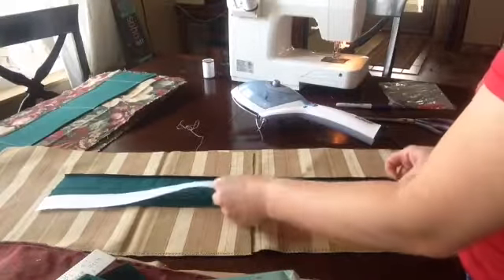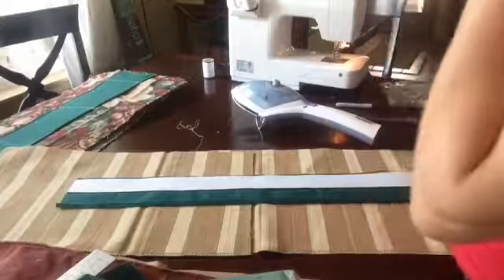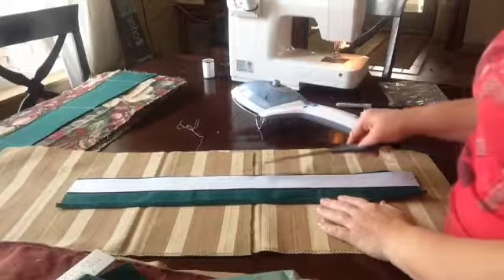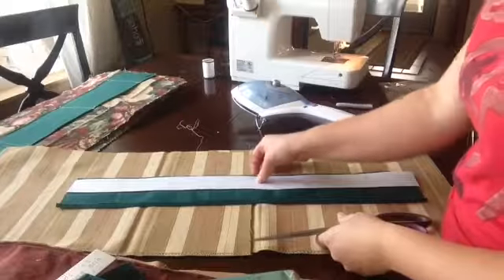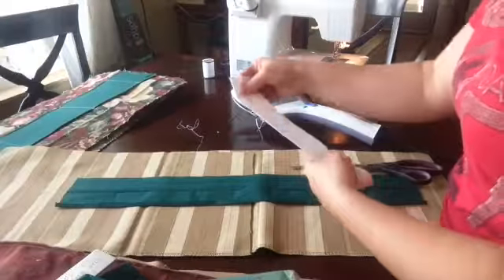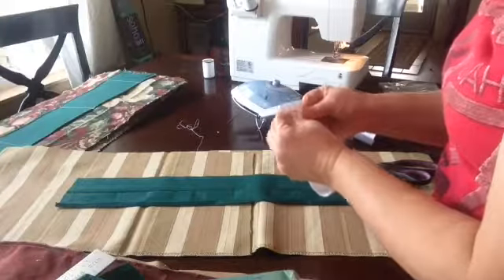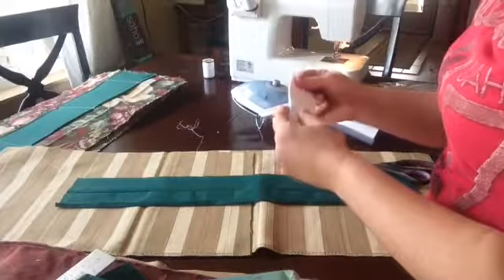Now I'm going to move it over to this side — I'm right-handed so it's easier to work from the right side. Once again, I'm laying the piece of interfacing along the fold line. I can really tell I don't have hardly anything left over here that's going to fold over, so I'm going to trim mine down, just like I was telling you you might want to do.